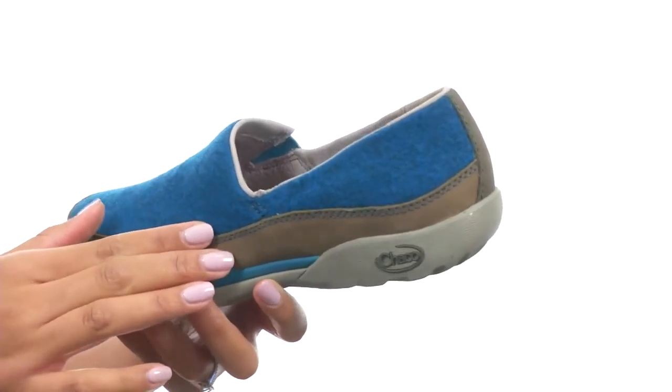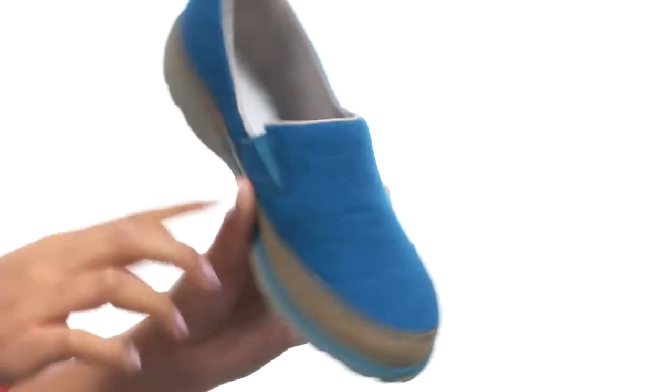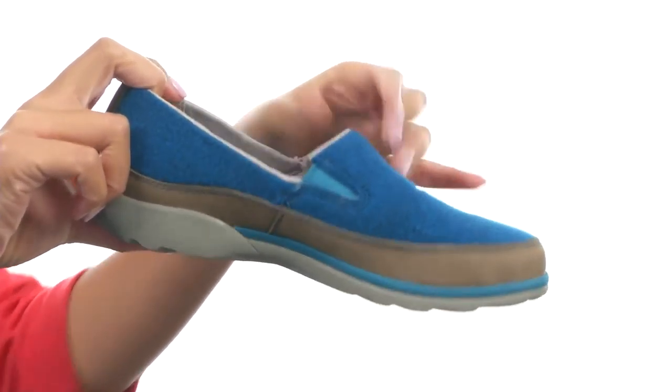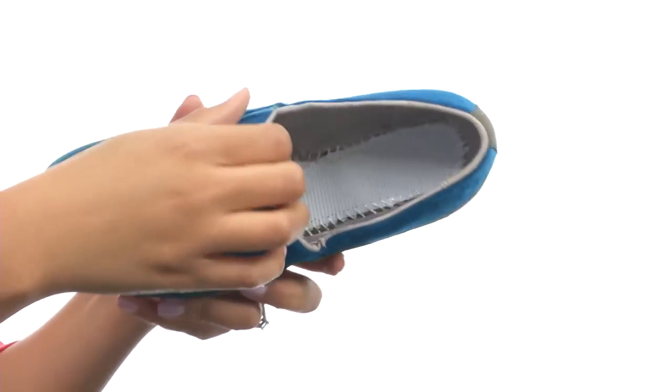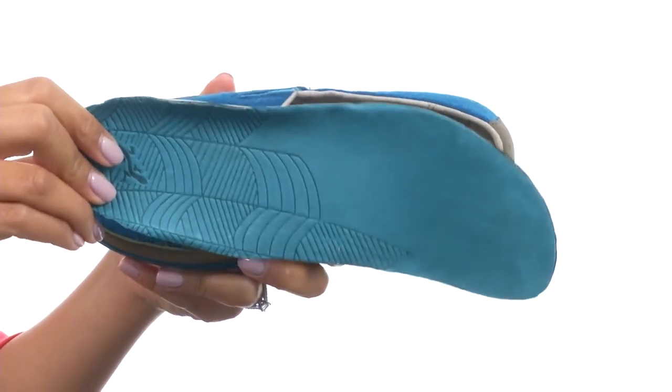This shoe is made with a variegated wool and waterproof full-grain leather upper. You get goring at the medial side for a better fit and feel. The inside gives you soft lining along with a removable, women's-specific pigskin-lined PU footbed.